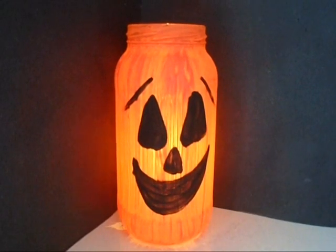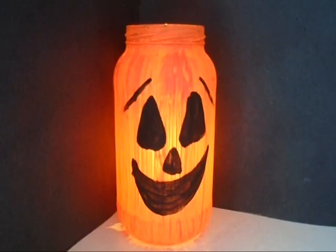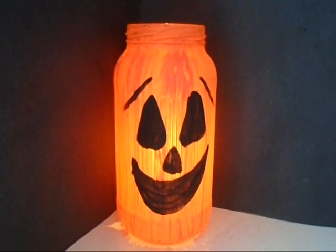Hi everyone, this is M.A. and today I'm going to show you how you can just take an ordinary pickle jar and make a Halloween luminary out of it.